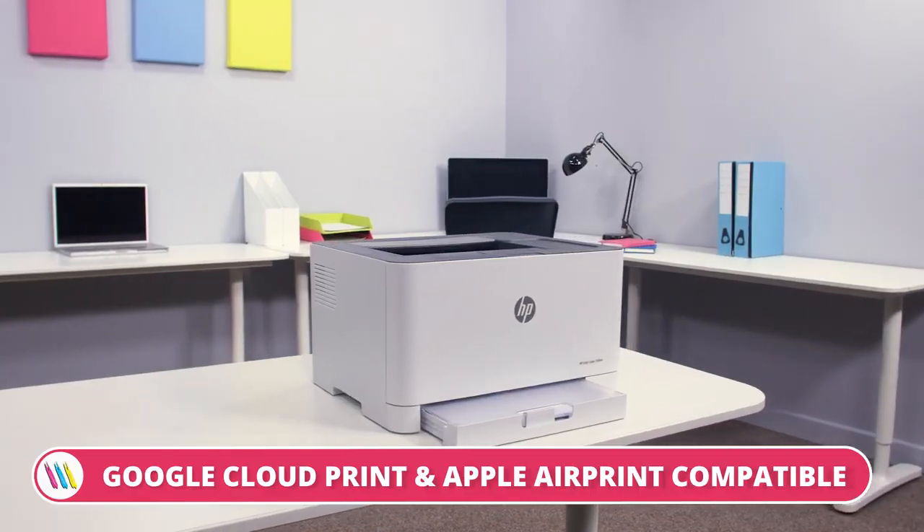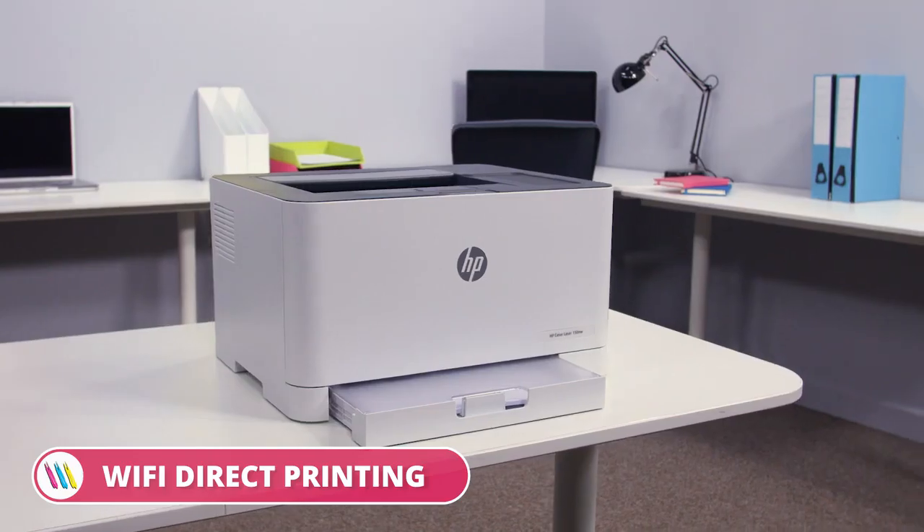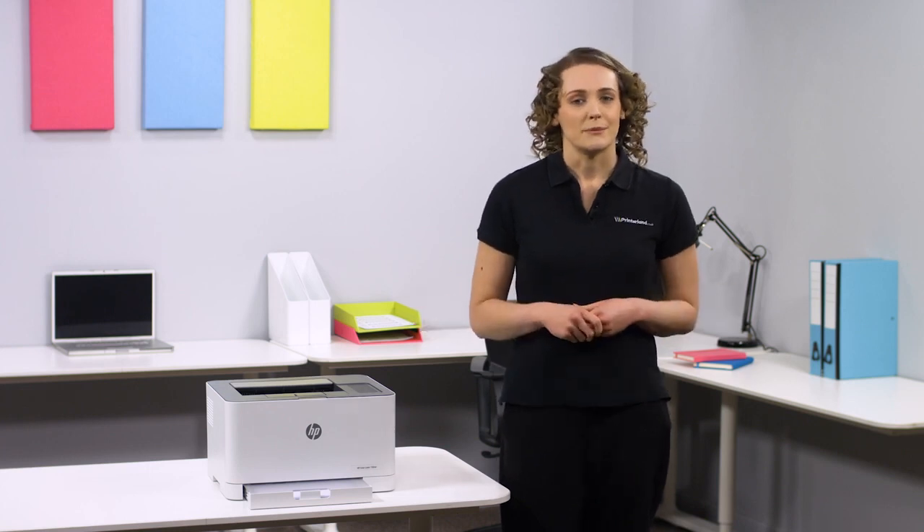So overall, if you're looking for a compact printer designed for maximum productivity, then the HP Color Laser 150 NW A4 printer is the right choice for you. For more information visit printerland.co.uk or pick up the phone to speak with a printer expert today.